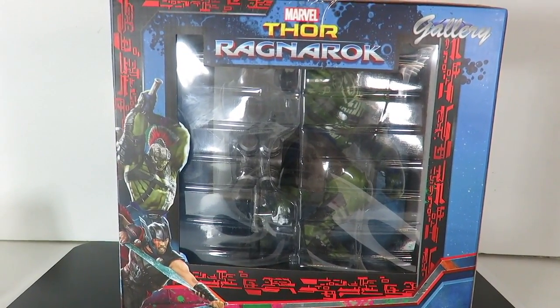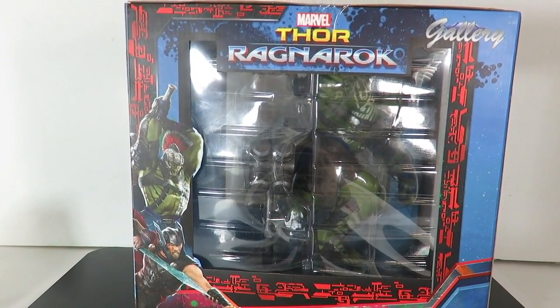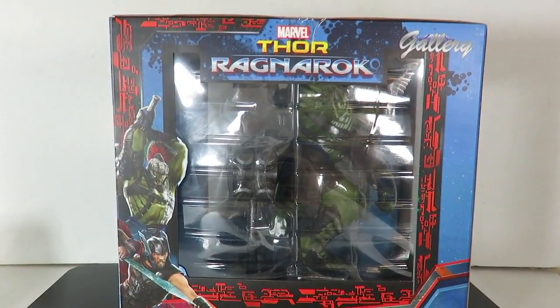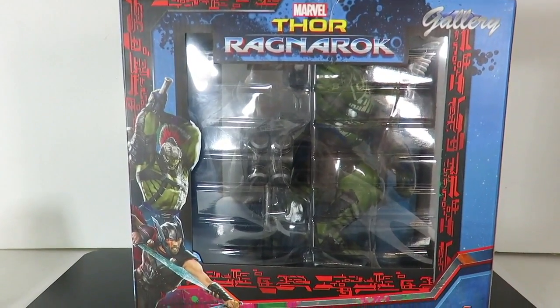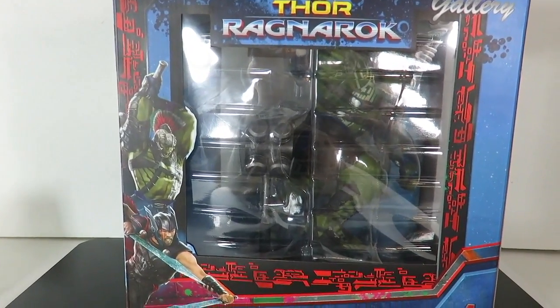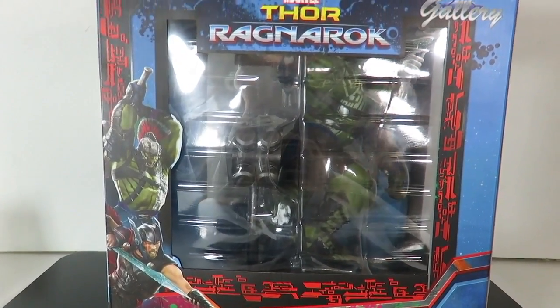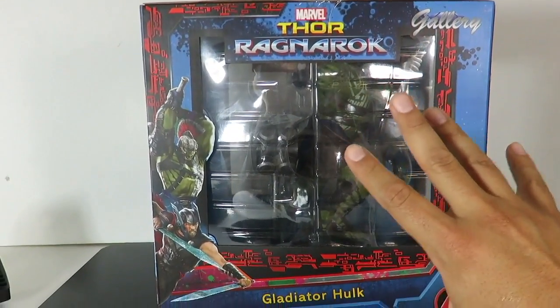What's up, guys? I'm back with another review. Today, we're going to be taking a look at the Thor Ragnarok Diamond Toys Gallery Statue Hulk. I've been wanting to pick this up for a few months already. Finally went around to getting it. This guy is massive. The box on this is huge.